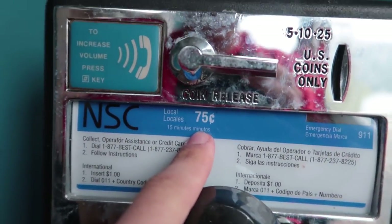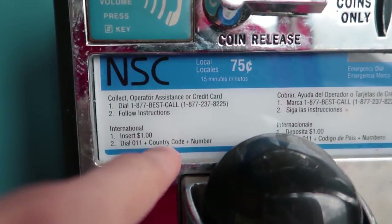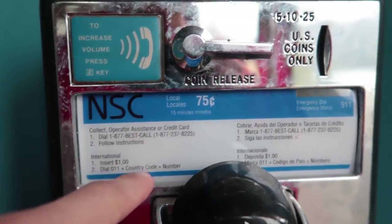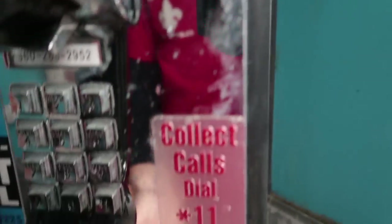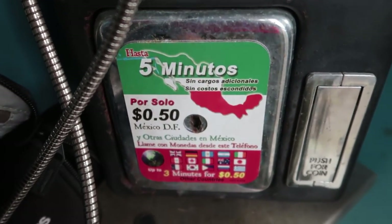We are going to read the instructions. Step two is to read the instructions — whether you're calling a local number for 75 cents, or international for a dollar, and then there are certain codes that you have to enter before the area code and then the number. And look, you can call five minutes to Mexico for 50 cents.